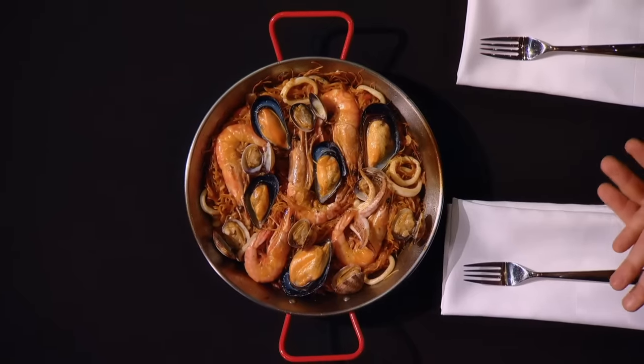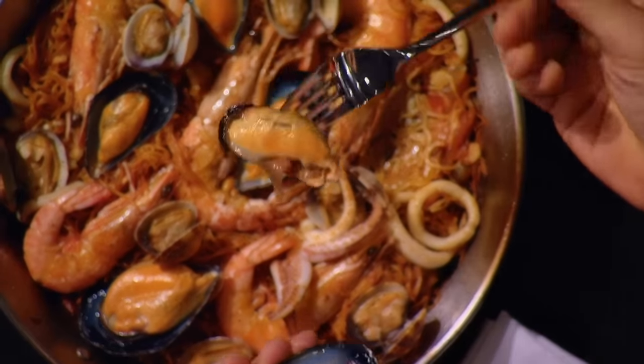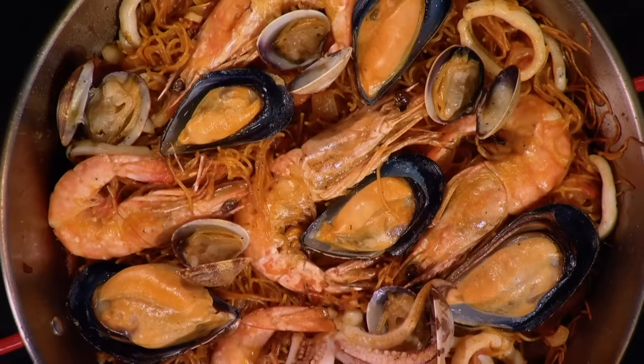Overall, I think you achieved very close to what we showed you as an example. You removed the other shell to reveal that beautiful mussel in the middle. I'm just curious about the cook and the consistency in the seafood. That's incredible. I don't think you could achieve a more tender, succulent mussel. Really amazing.